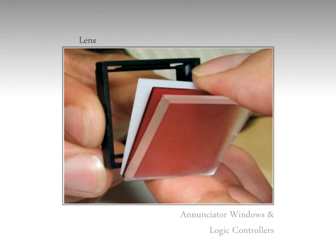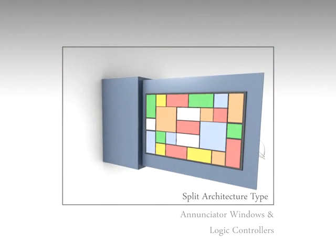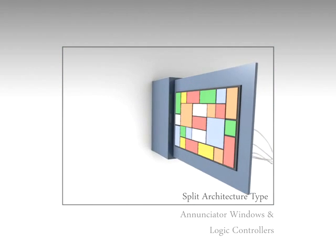These features make it very easy for maintenance and installation. The windows are only 50mm thick, making them suitable for slim enclosures.